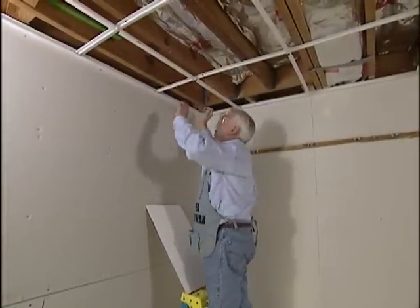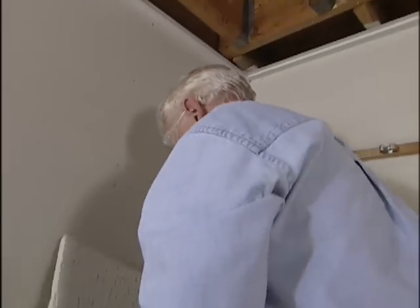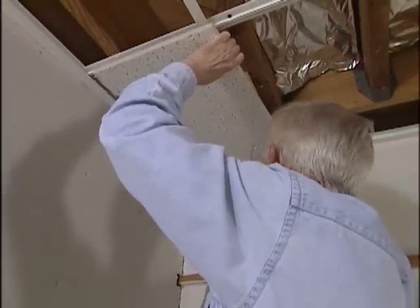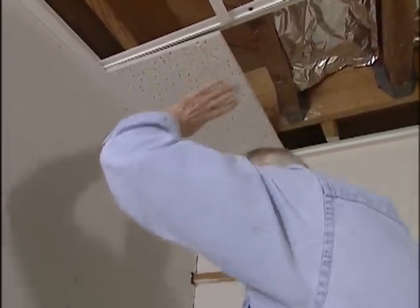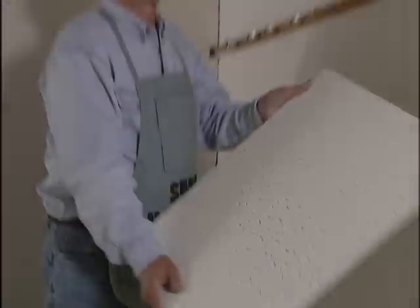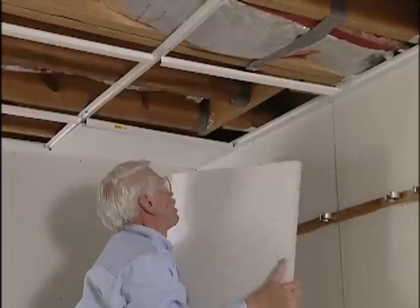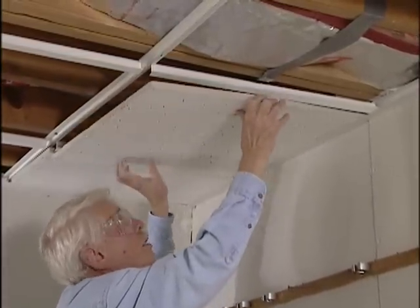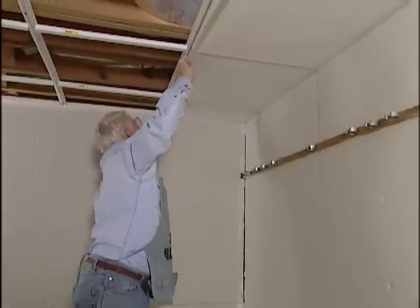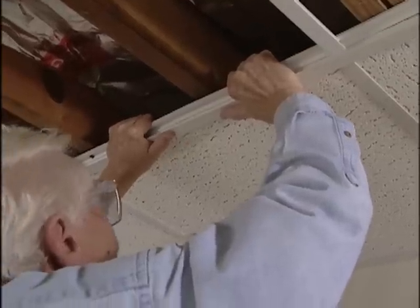Now it's time to start installing the ceiling tiles. The one in the corner is going to be the most difficult, and to make it easier I'm going to remove this T. That's going to allow us to take the tile and slide it right into place — just make sure the finished side faces down. Once that's in place, we put the T back. Next we install an entire row of tiles. First, rock the T just a little bit, which allows us to put the tile in place much easier. Once it's in place, rock it back and we're ready for the next one. We do just one row at a time so that we can snap the runner in place and give it that finished look.